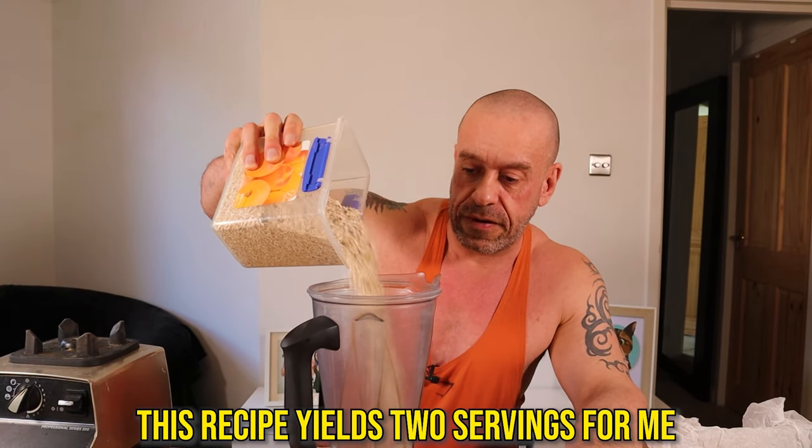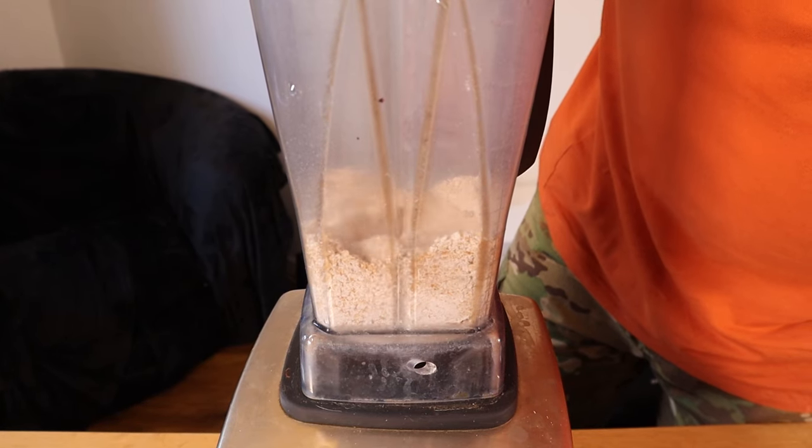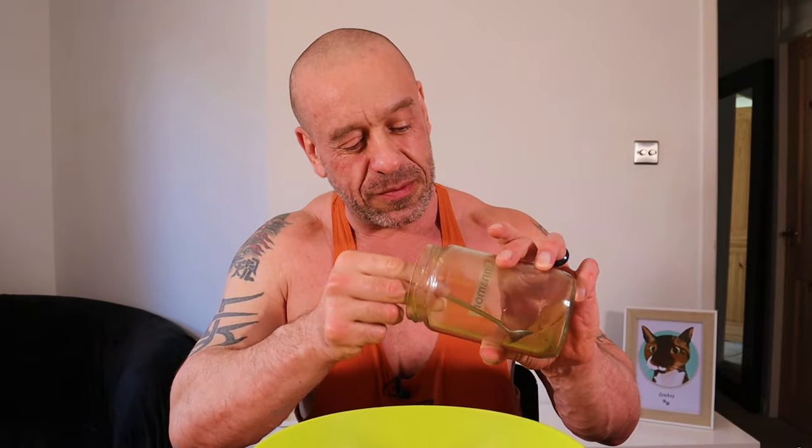We need 130 grams of oat flour. I don't have oat flour, but I do have oats in a blender. Now we're adding 70 grams of a vegan protein powder — I've gone for a strawberry vegan MyProtein. Then 110 grams of full oats, a teaspoon of cinnamon, and a teaspoon of baking powder. This recipe often has a pinch of salt, but the protein powder probably has some in it — so maybe skip it.